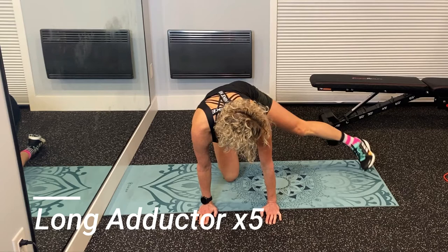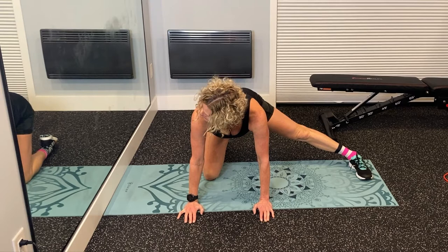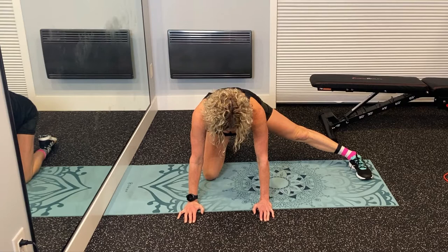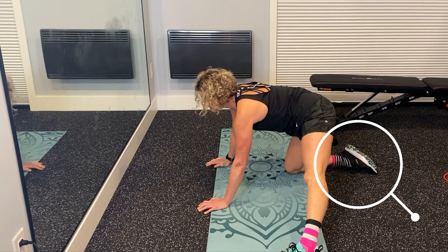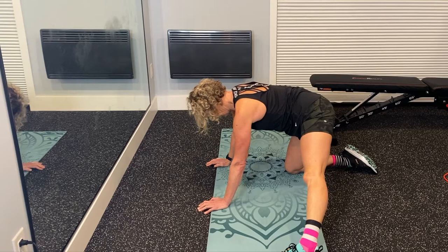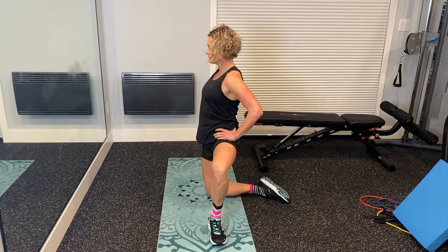Our next exercise is the long adductor stretch. To do this stretch, you're going to put one knee down — in this case my right knee — and then send my left leg out to the side. You want a nice straight spine, send that leg out to the side, and then just slowly rock back over that right knee. My right foot is kind of pointed in a little bit, and this is pretty important to get the correct stretch through your adductor. What you don't want to do is round your back down because that basically takes the stretch out of your adductor. So keep your spine straight and just rock back to where you can feel that adductor engaging.